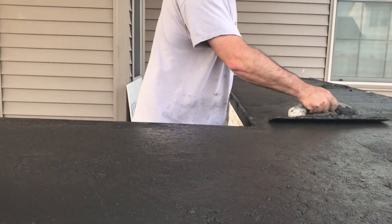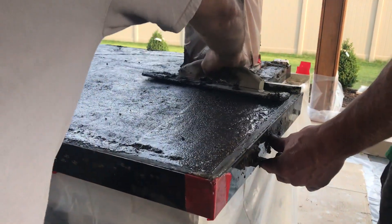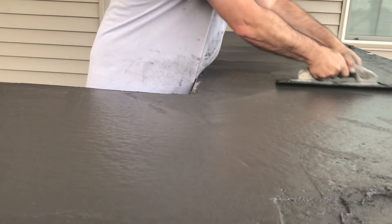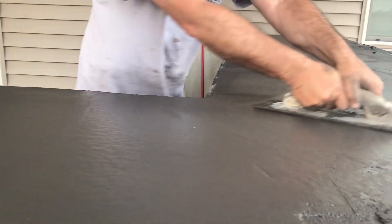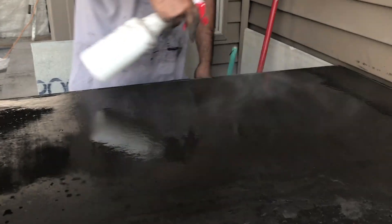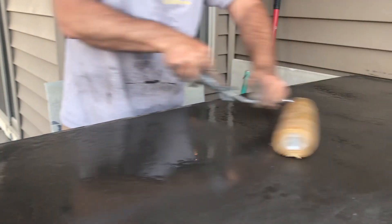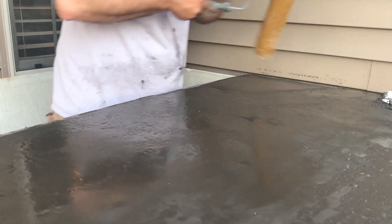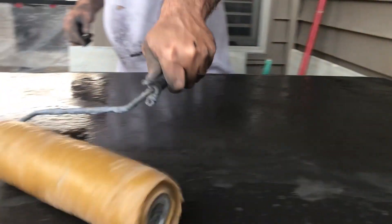Once the concrete is placed and screeded, a mag float is used to start smoothing out the surface. Since this is going to have a raised bar all along the front edge, we do not have to worry so much about the finish on the front 12 inches, since it will be covered completely by that bar. Now it's time to apply some texture. The customer wanted a light stone look. This was done by applying liquid release and then using the Walt Tools Light Stone Texture Sleeve. The texture is not going to the front again since that will be covered.